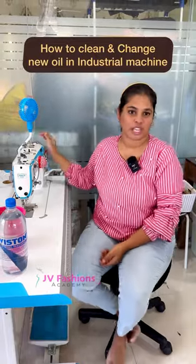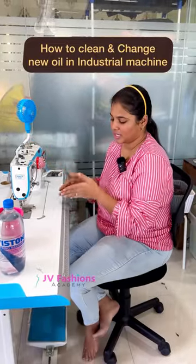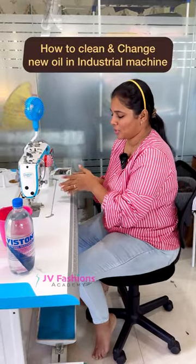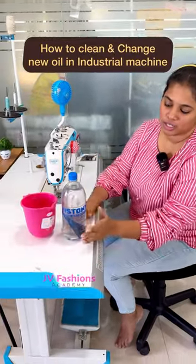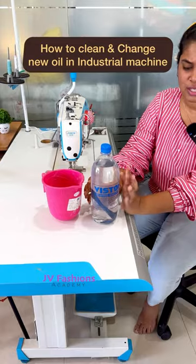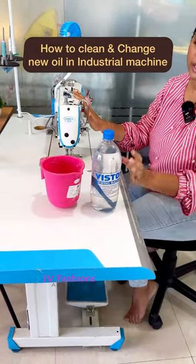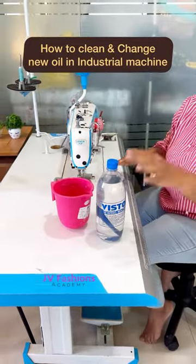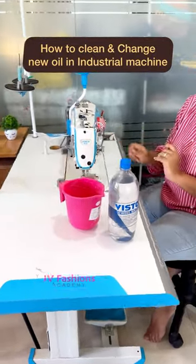Hi everyone, I'm going to change my machine oil. It's been a year since I cleaned the inner part of the machine, so I'm going to show you how it looks. This is the new machine oil — there's no specific brand, just industrial machine oil. You can ask for industrial machine oil like this and buy it. This mug is to collect all the old oil, then refill with new oil.